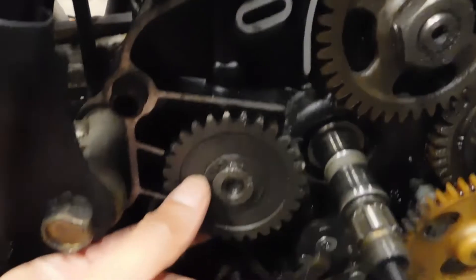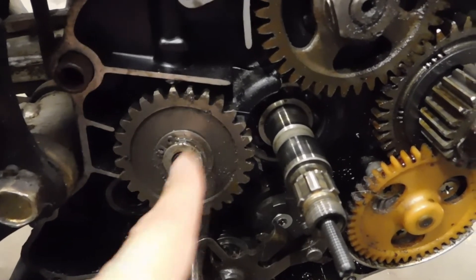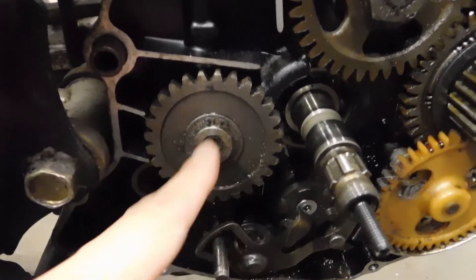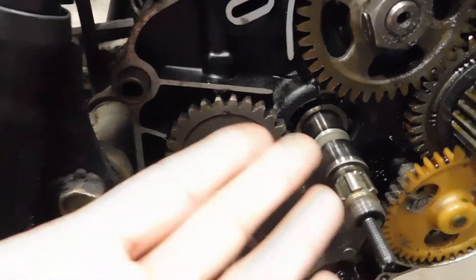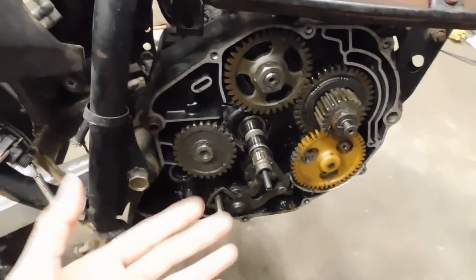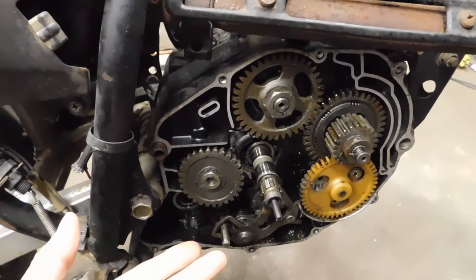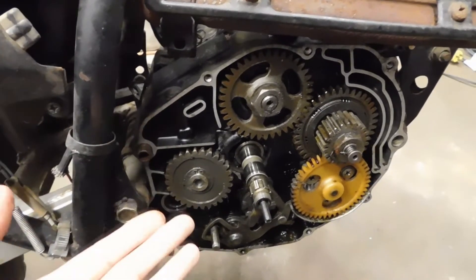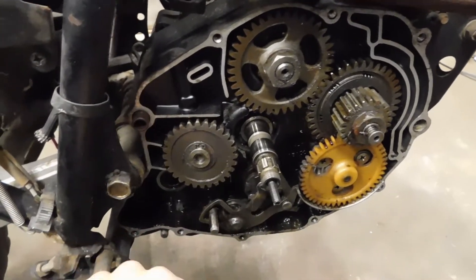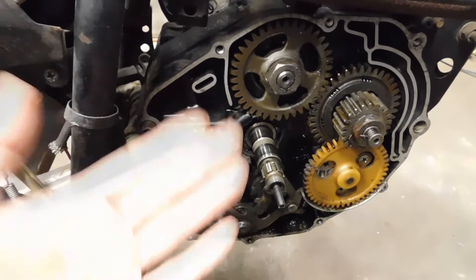I'm thinking the rod that this gear sits on might be bent. I have no idea — I don't have any background about this bike. This bike was given to me by a friend who had it stored in their garage for several years. They gave it to me with the title, so I'm just finally getting into trying to see if I can get this thing running.